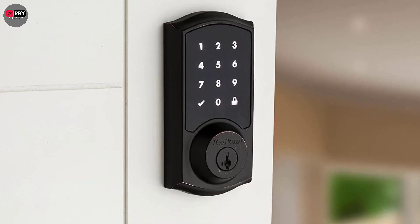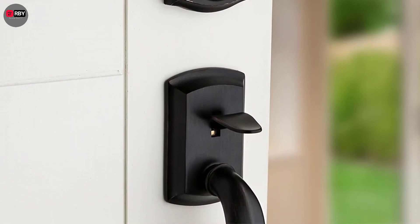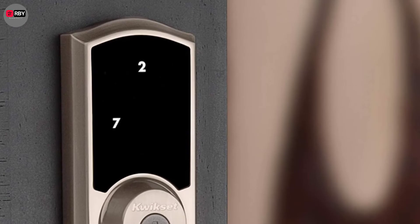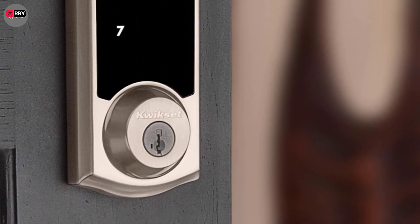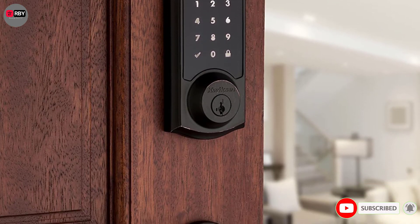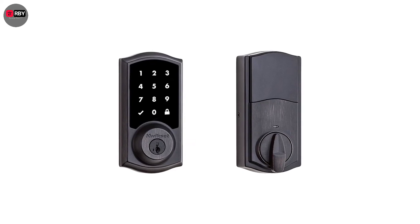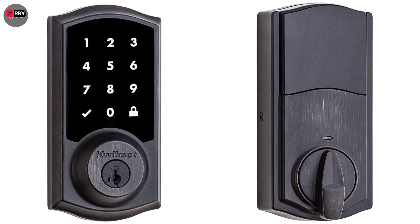Number 4: Quixit Smart Code Deadbolt. Use your smartphone or a simple pin to enter your home with this deadbolt from Quixit. Featuring a backlit keypad so you can get inside either day or night without the need to carry a key, you can also lock or unlock your door from anywhere at all thanks to the remote system. Once the door has been opened, you can set it to automatically lock again after 30 seconds, so you don't have to worry about accidentally leaving it open. It also gives you the choice of programming 30 separate codes, so you can hand them out to friends, family, or anyone you trust with access to your property.